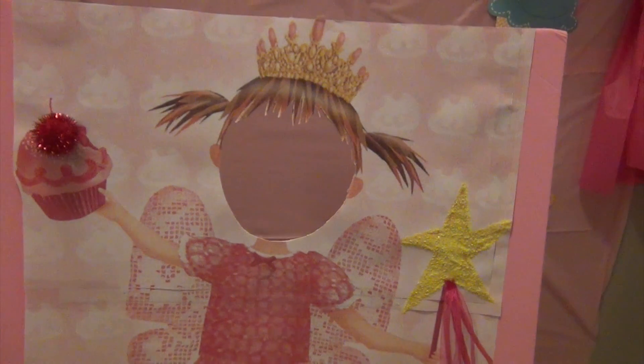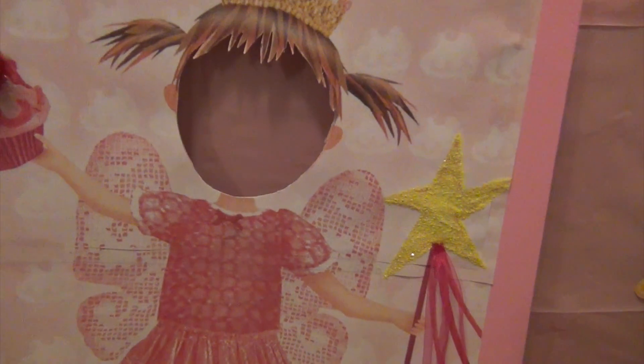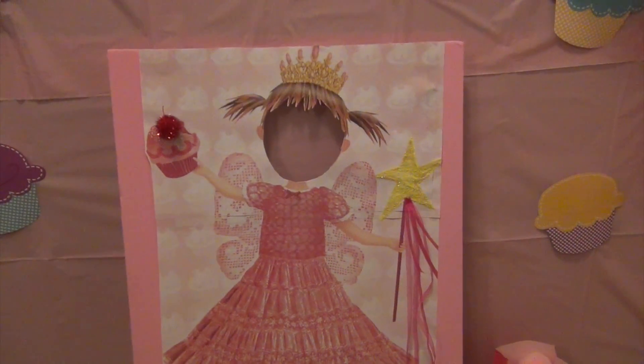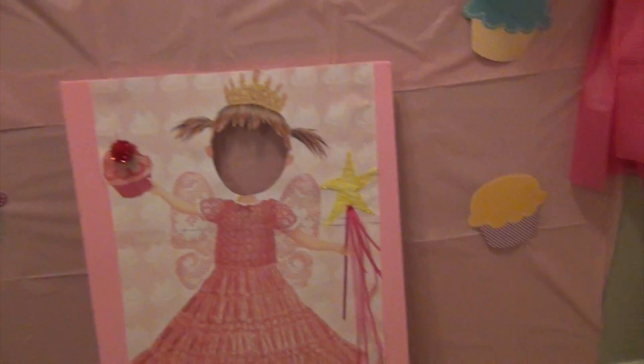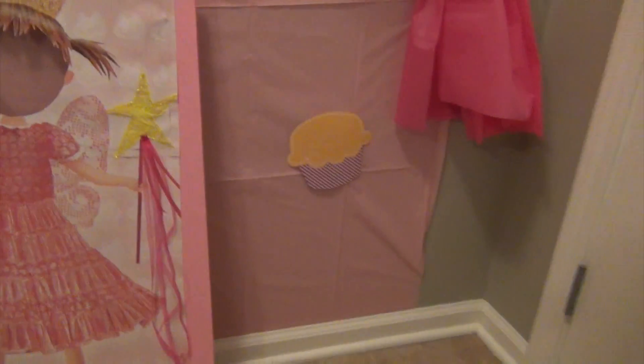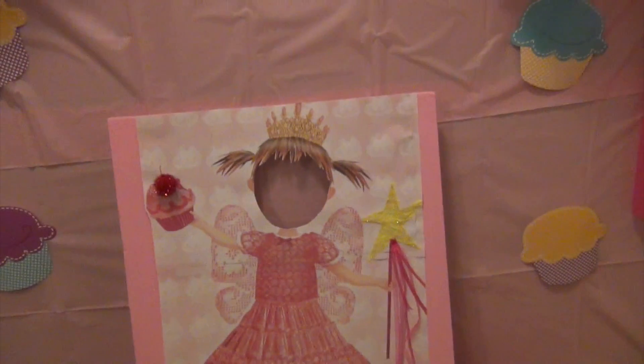We're going to set it up as a backdrop — the little girls will stand here, we'll take their pictures, and I'll email them to their parents with a cute graphic I'll make in PicMonkey. When we're done with that, I have some jumbo pink pom-poms that we're going to throw through the little face hole as a party game. That's what I have set up so far, and right now I'm in the middle of making cupcakes.